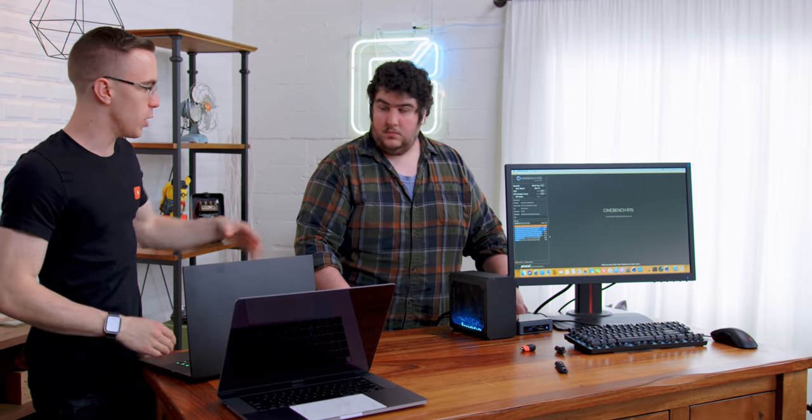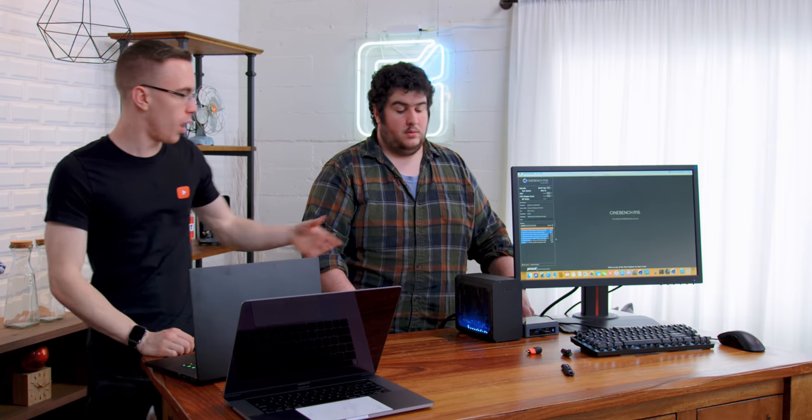That, my friends, is building the NUCintosh. The next thing we have to do is put this side by side with an actual Mac Mini, which costs much more — and we even have a GPU and we'll still be cheaper than the Mac Mini.